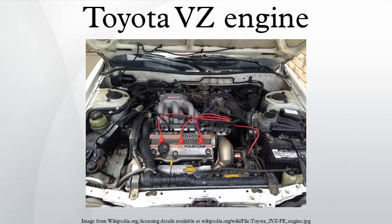3VZ-FE Applications: 1993–1996 Toyota Scepter (Japan); 1992–1993 Toyota Camry (USA); 1992–1996 Toyota Camry (Australia/Europe); 1992–1996 Toyota Wyndham; 1992–1993 Lexus ES300 (USA).